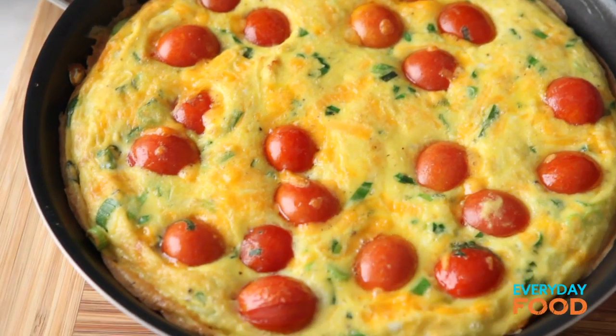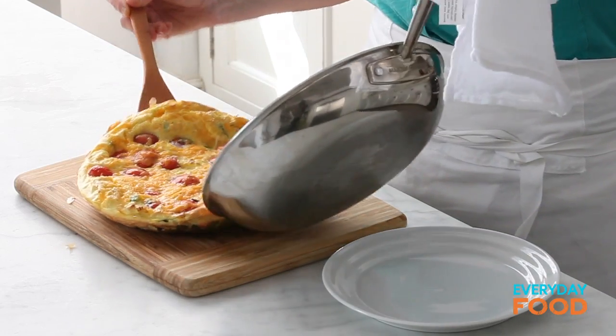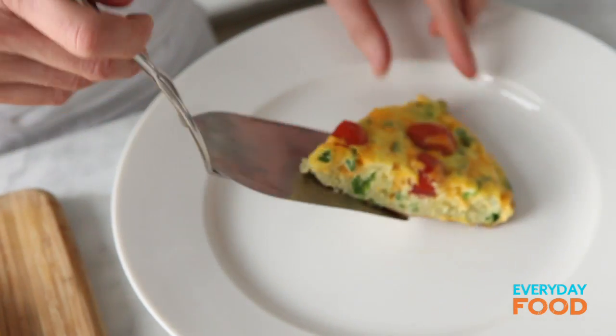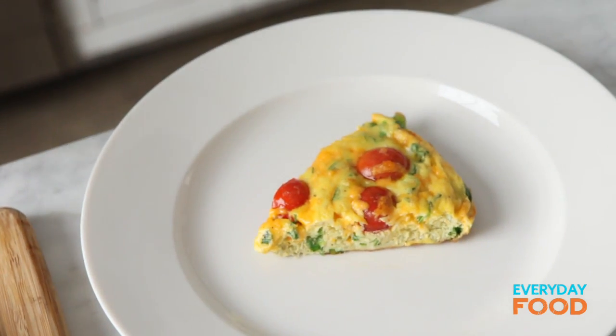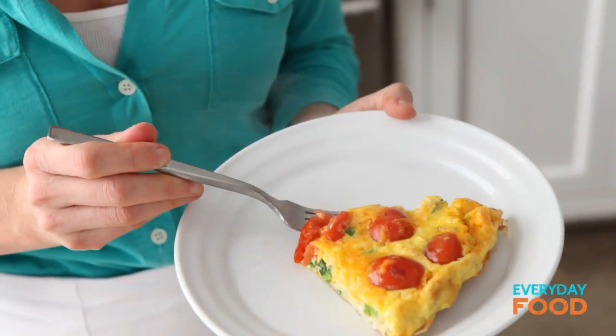You can serve it right out of the skillet if you want, but I don't like to cut in my nonstick pan so I'm just gonna slide it onto a cutting board. All that's left is to cut it up and eat it. For a full meal serve this with a salad or a nice green. Put whatever fillings you want in it — it's so delicious and so satisfying. Frittatas for dinner. I dare ya.